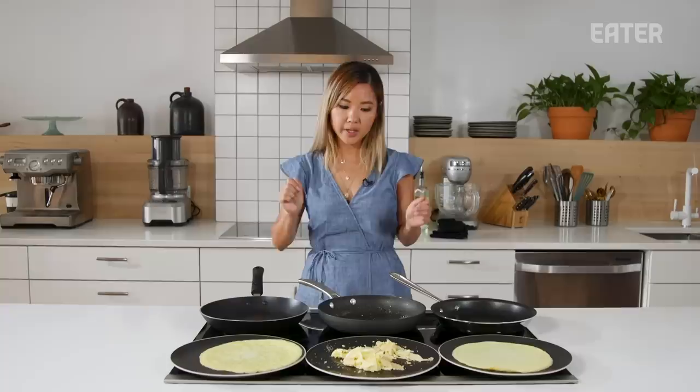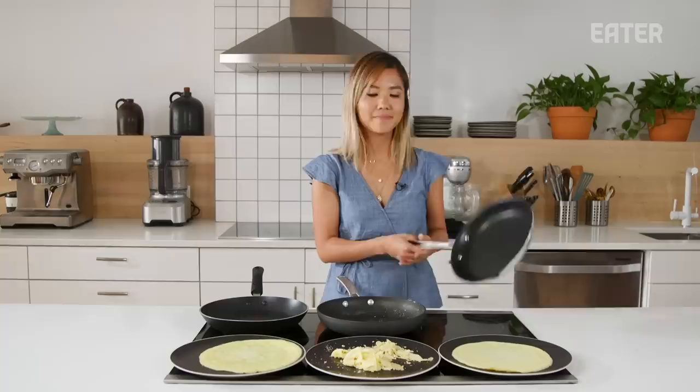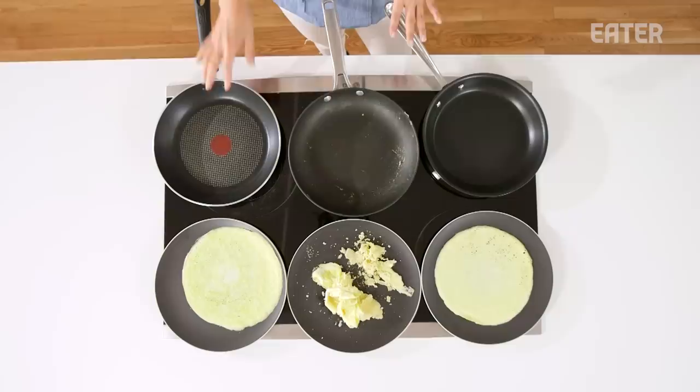I'm totally shocked because I really thought the egg test was a no-brainer and that they would all work. But obviously, we had a lot of differences. The T-Fall had no residue and performed quite nicely. Calphalon, not so much — you can still see some residue left in there. And the All-Clad had no residue, a beautiful omelet, passed with flying colors. It's surprising that the low-end and high-end are kind of equal, and the mid-tier just didn't work at all.